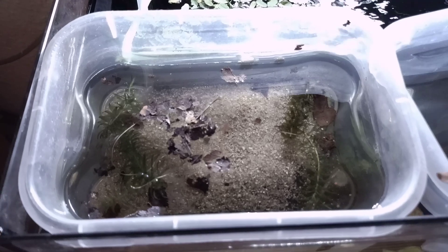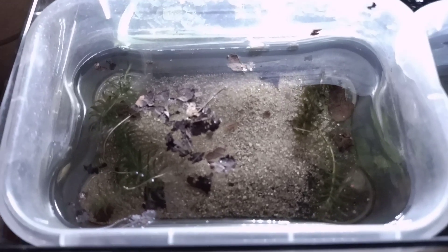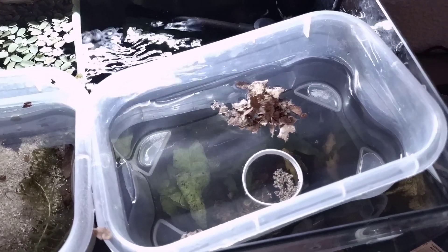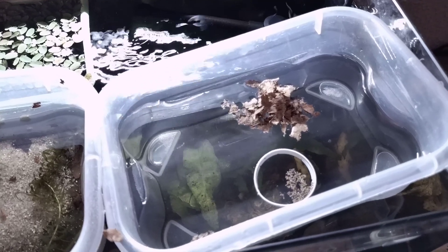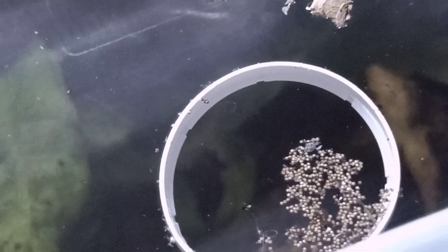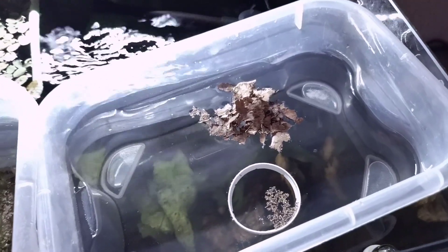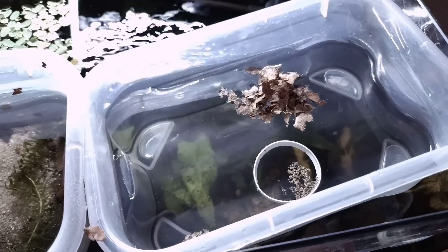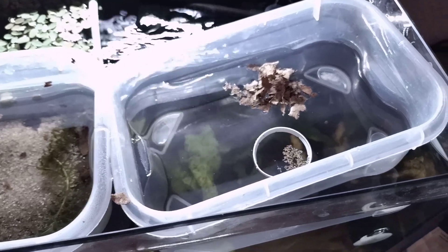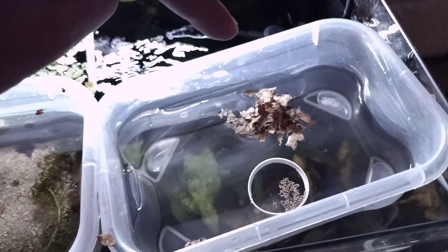On the left we have an already established container — there are four triops, and you can see one of the little guys, it's an albino. On the right I am actually setting up another hatching container with Triops australiensis oram eggs. I have a bunch of those eggs inside the ring right here, and there are some oak leaves — I will explain what everything is in just a few seconds.